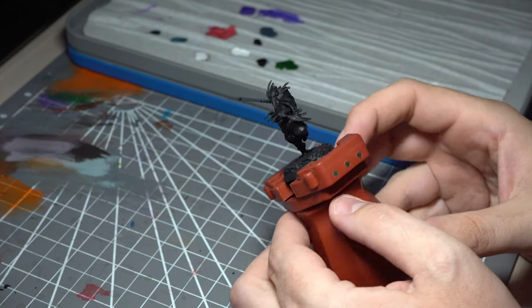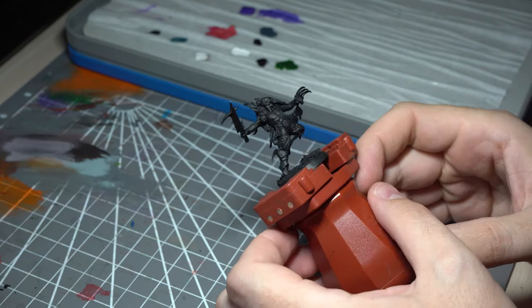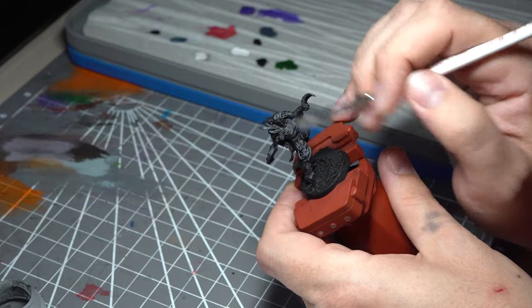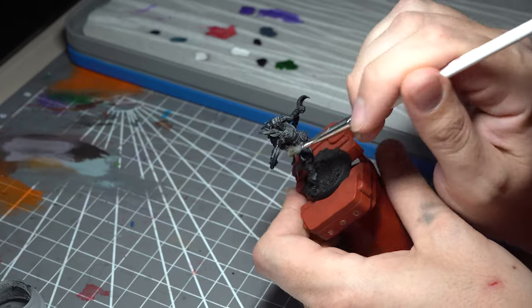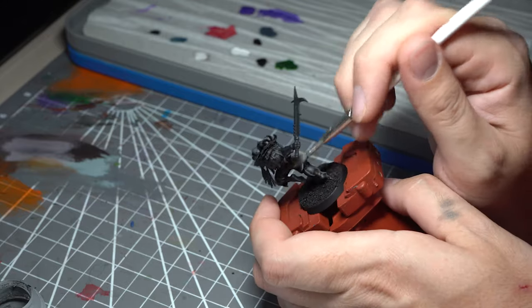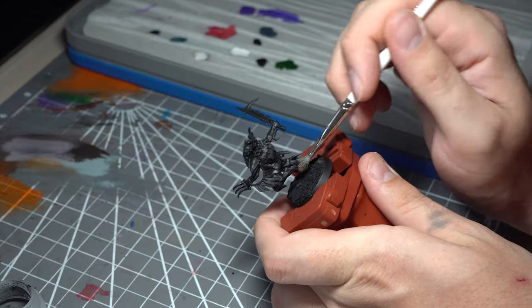The model I've chosen for this tutorial is a Corvus Cabal model from the Games Workshop Warcry range — already built and primed. The very first stage is an aggressive Zenithal Dawnstone dry brush. This will allow us to get our highlights in the right places, particularly when using the washes, and it's also going to pick out all of those raised areas to help accentuate the textures.